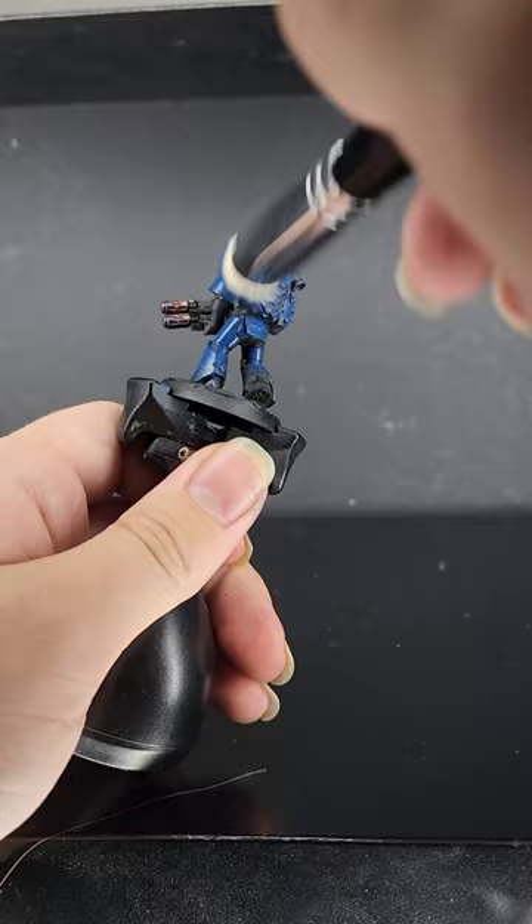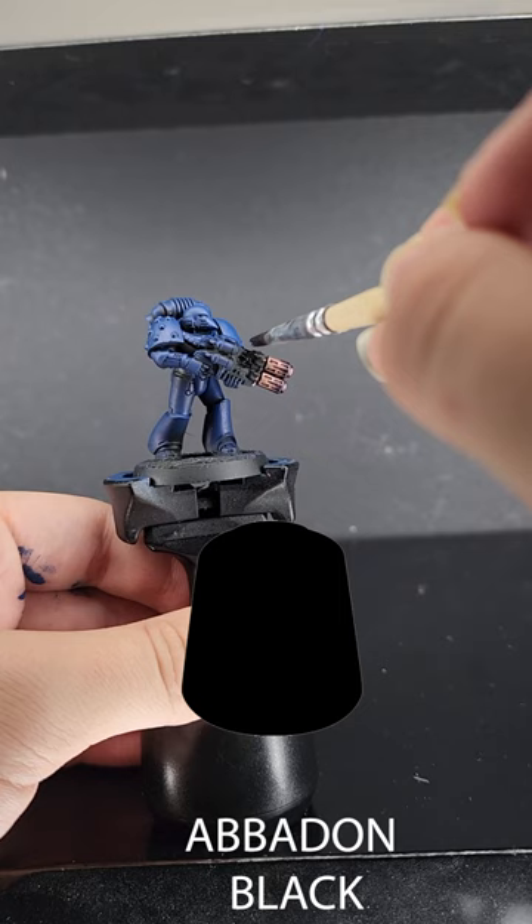Then we're moving on to using Batt in Black, or any black paint, to paint the casing of the weapons and the details on things like the power pack, or any other thing you want to pick out.